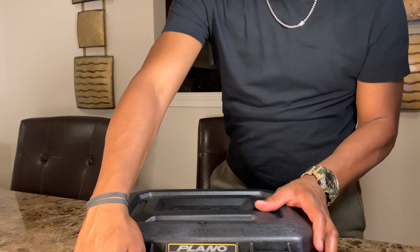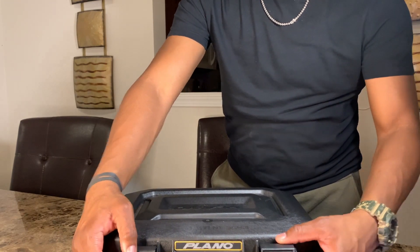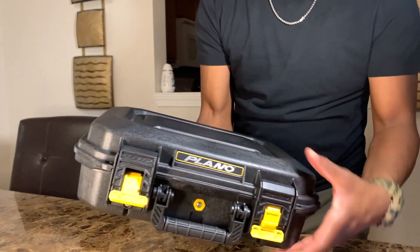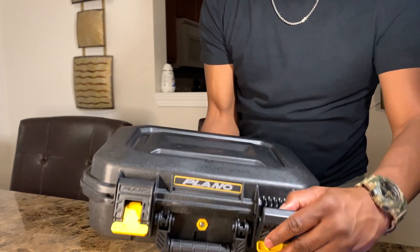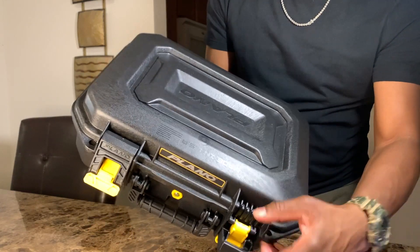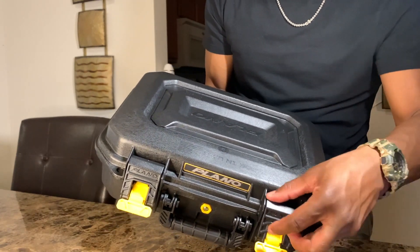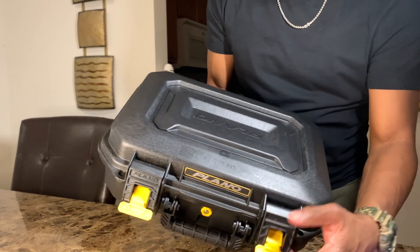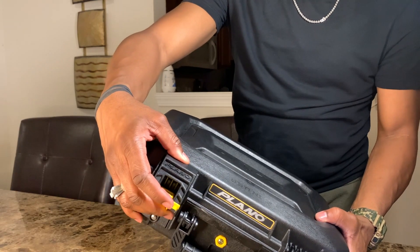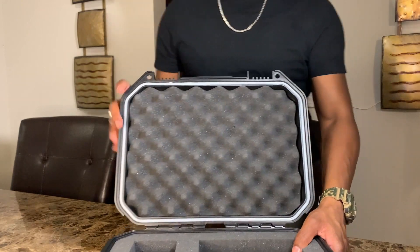This case has dual-stage lockable latches for security transport. These latches are really secure — you undo it and it's almost like a little hook right here. When you lock it, you can't just try to pull it off because that little grapple hook will catch it. Pretty cool.